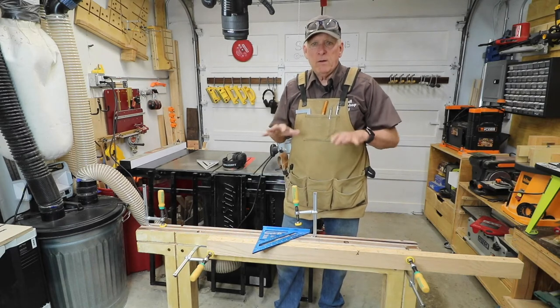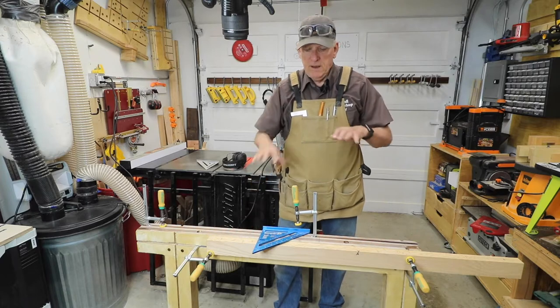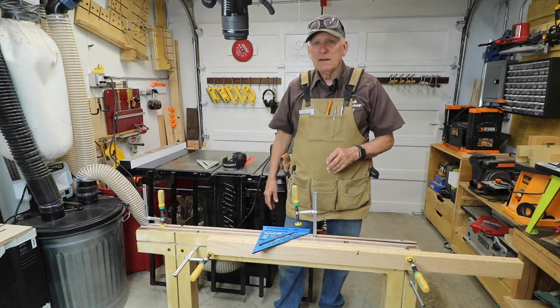Today's video is about how I use my Small Workshop Guy's Saw Stallion as a gigantic flexible mortising jig. Hola woodworkers, Paul Carlson here, Small Workshop Guy.